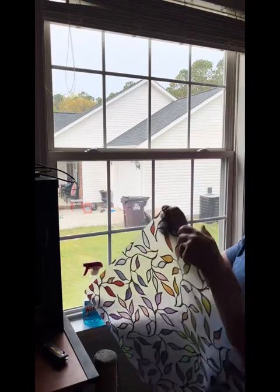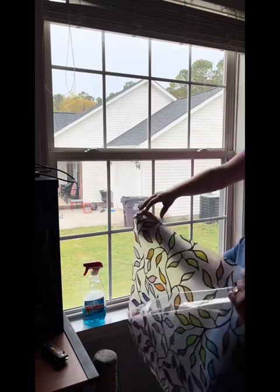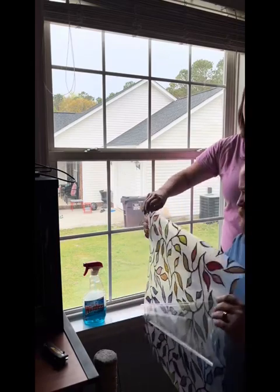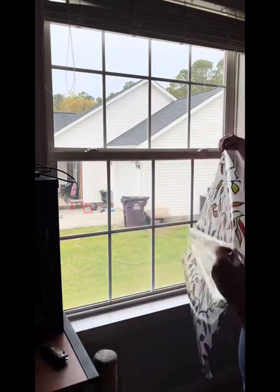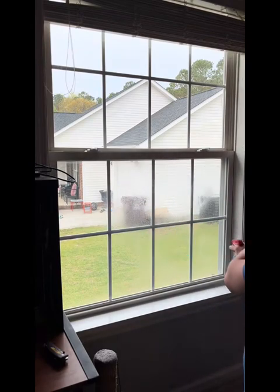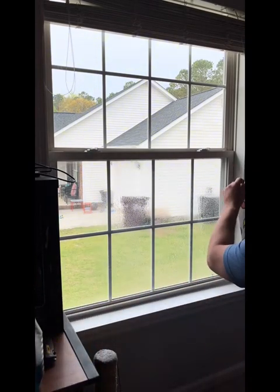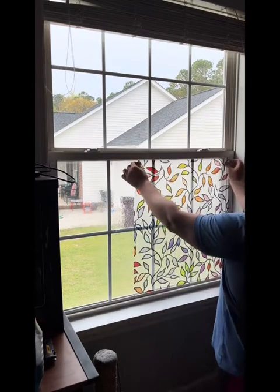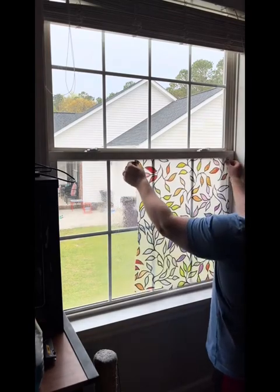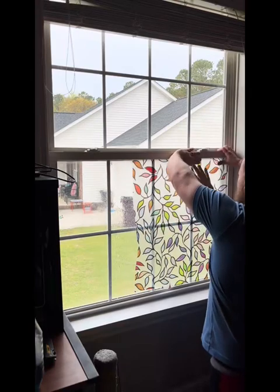Peel that back off. One thing to note and realize is the back isn't sticky — there's no sticky adhesive anything on there. This is the same way some other things are applied: you're gonna soak it with a liquid, a spray, something soapy, and you're just gonna let that suction itself on there and hold it. It's the same process as putting stickers and decals on cars or window tint — all the same concept.